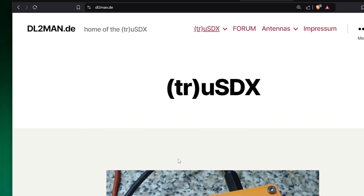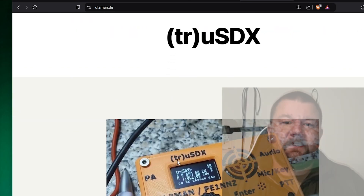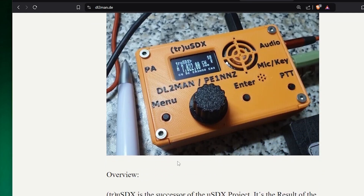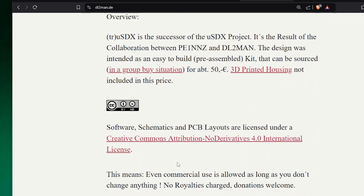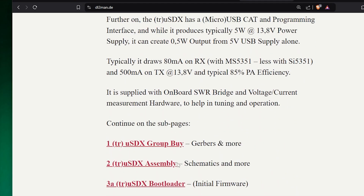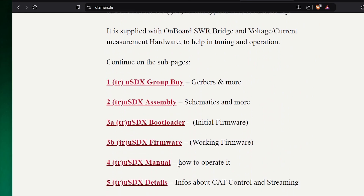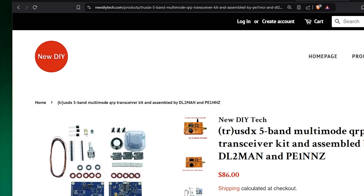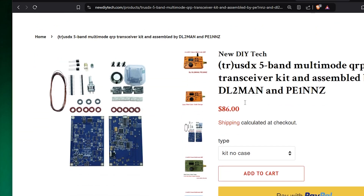He then came in contact with Manuel DL2MAN and they started together to develop the TrueSDX, inspired by the QCX. If you want one, look at the website dl2man.de where you can find all kinds of information: where to buy, how to assemble, and so on.